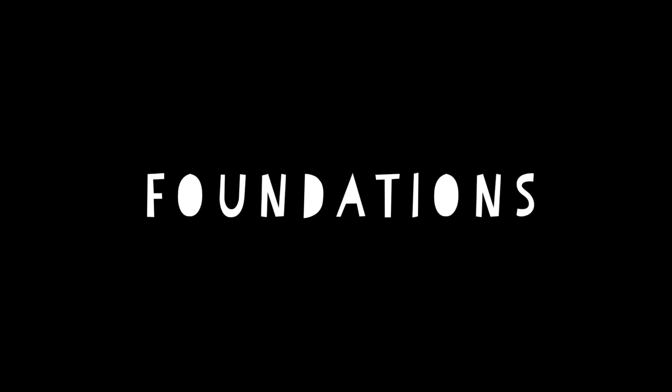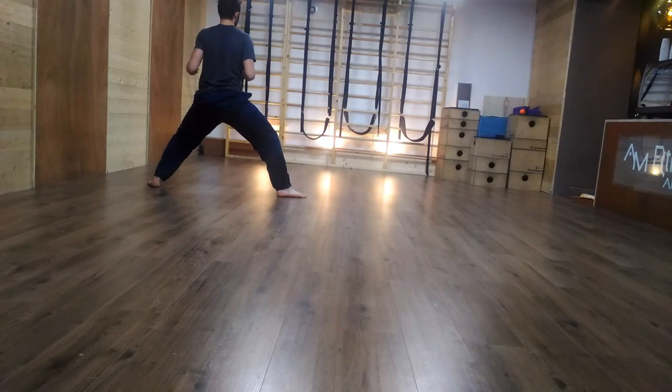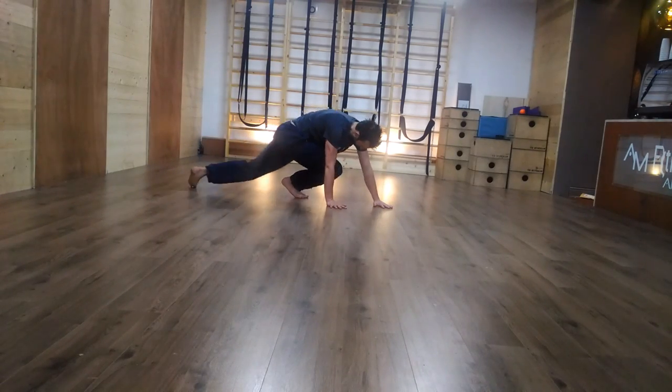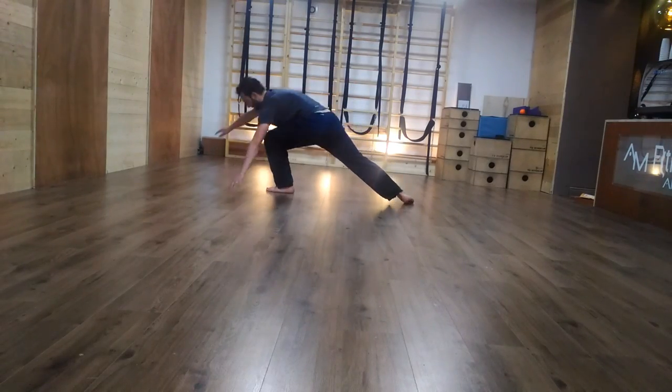To learn this movement we will start in a horse stance. From that position, reach for the ground with both hands and place the knee of the opposite leg down on the floor. You can lift the heel of the leg you're traveling towards to help you in that motion.